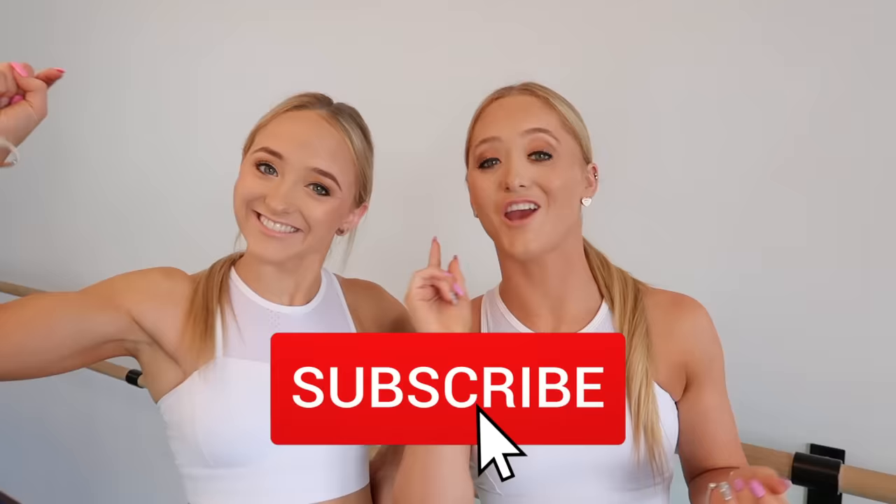So you guys have clicked on this video because you clearly want to get your middle split, and you've come to the right place. We're going to share with you our tips and tricks that we use to get our middle split, because we didn't actually always have a middle split. We hope that they help you get your middle split.